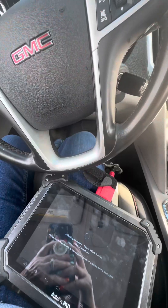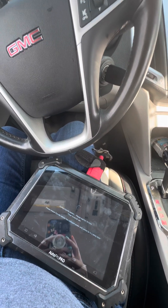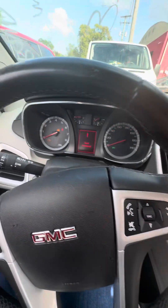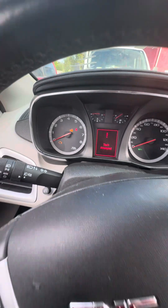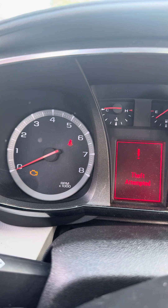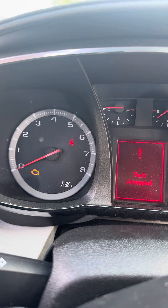This is Amber from the local locksmith company. My husband Jason has let me program this key, so here we are programming a 2014 GMC Terrain. He took the ignition out, got the code, put the ignition back in. It's still in lock mode. We'll be back in just a moment — and it's off and we're in.